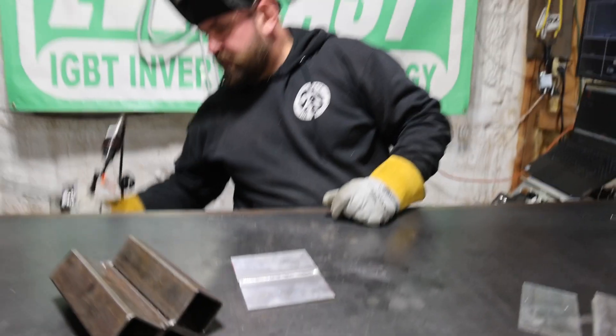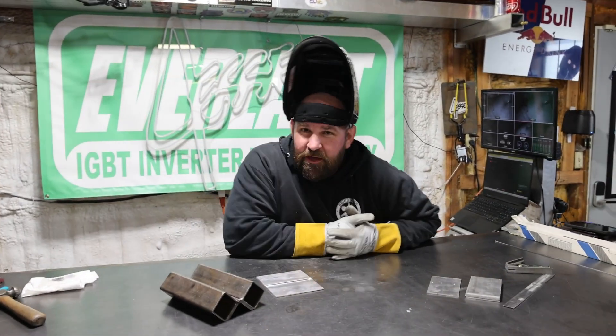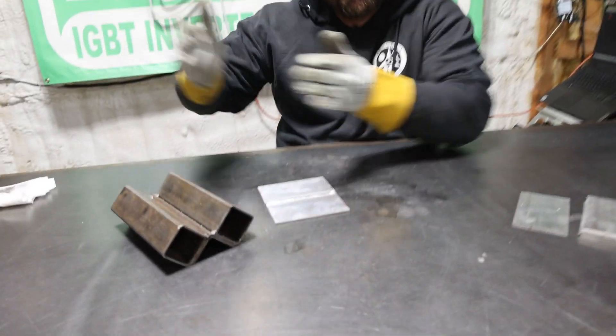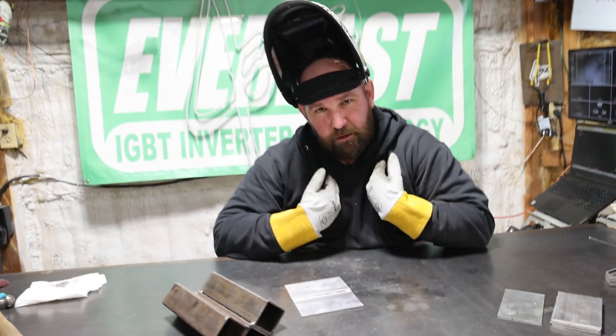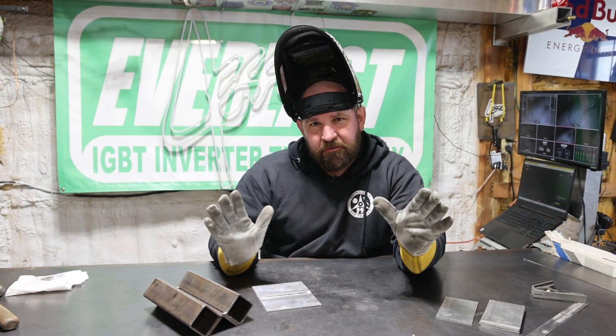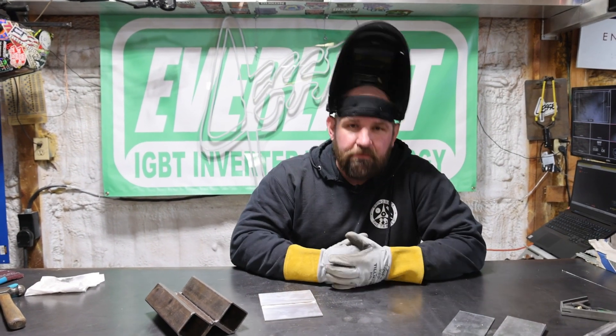That looks sick — what are your settings? Well, that brings up a good point, and that's one thing we're going to talk about today: it's not about the welder, it's about the welder. We're going to run through a couple of vastly different settings and show you how it's not the machine but your technique that really makes a difference.